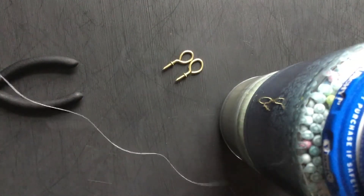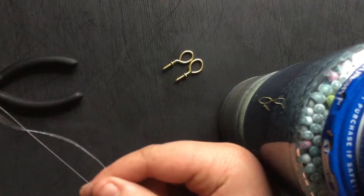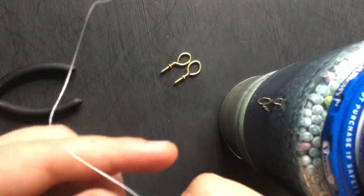Now you're gonna want to make a little loop. Grab the end of this, pull a loop like that, and then lick it so it kind of sticks together.